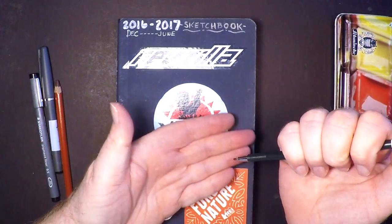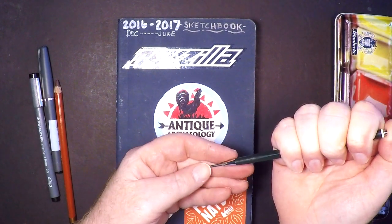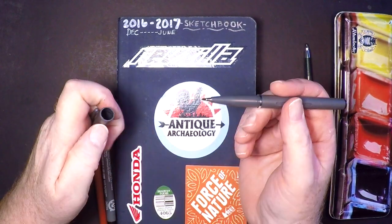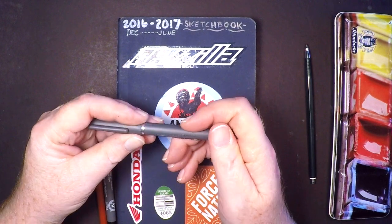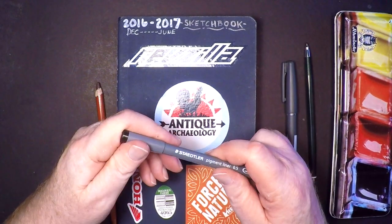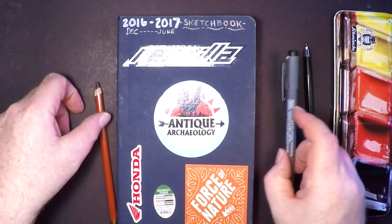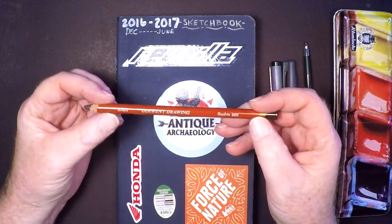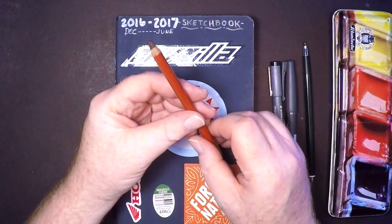This is the pencil I use for most of the sketches I do — it's a Faber-Castell TK 9400 lead holder. This is a Pentel ink pen, but the ink lets you do washes with it. This is a Staedtler pigment liner, 0.5 millimeter, and it's really good. This is a Derwent colored sketching pencil, the chocolate.